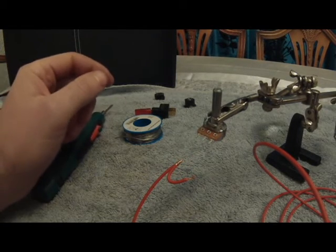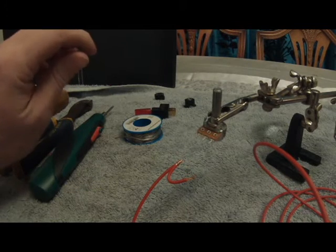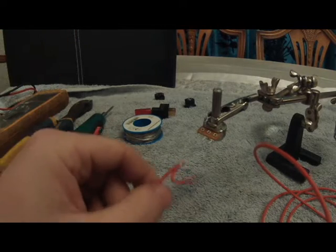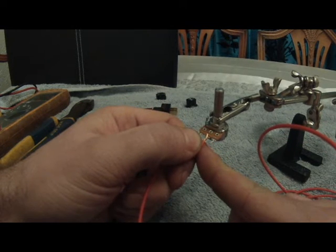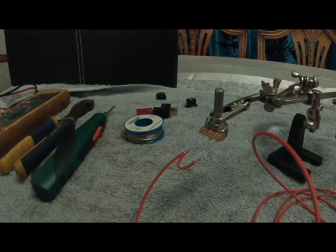I'm wanting the variable resistor to wind down as you turn it up, so that the more clockwise you turn it, the more smoke and more power you get. So you put a loop between contact one and contact two on the variable resistor so that as you wind it clockwise the resistance goes down. We're going to solder that up now.